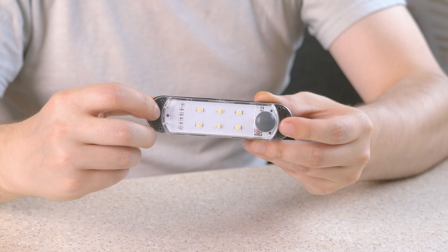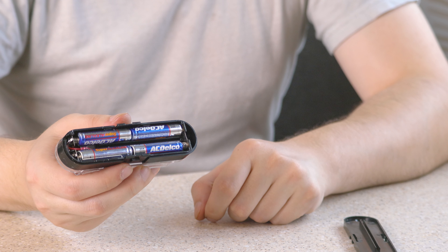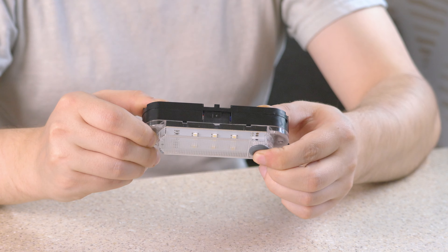This efficient LED lighting offers an expected lifespan of up to 10,000 hours. It is powered using four AAA batteries — not included — and is easy to use thanks to the built-in on and off switch.